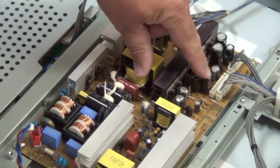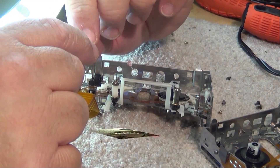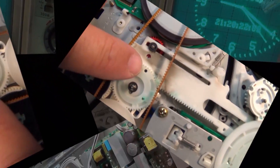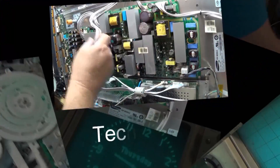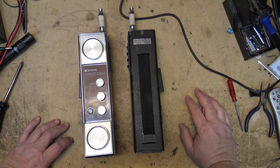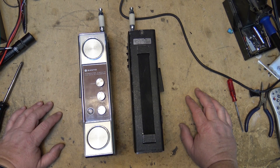I'm going to look at a couple of old Sanyo 5-watt, 6-channel, 2-way radios. These are AM in the 27MHz CB band. I have a pair of old Sanyo Squawky Walkies — that's what we used to call them. These are 5-watt walkie-talkies that operate on the 27MHz Citizens Band, GRS Band. And they're old.